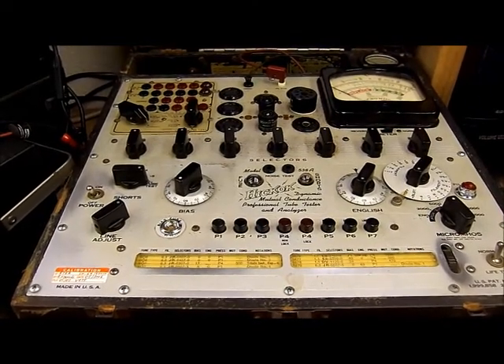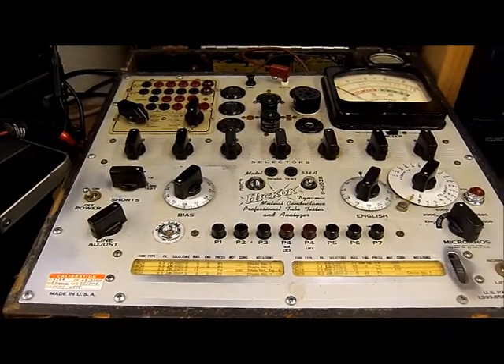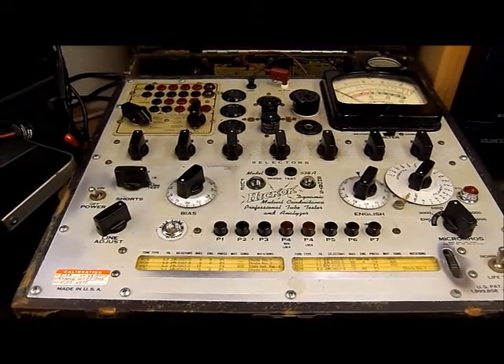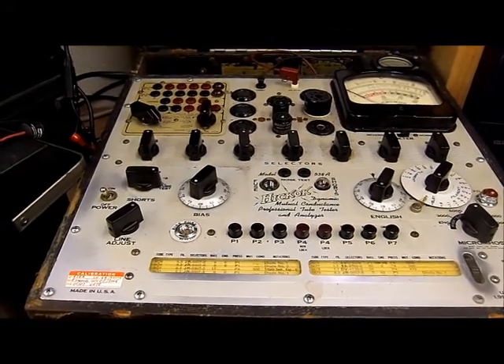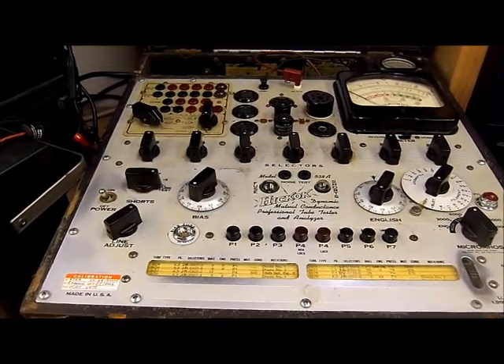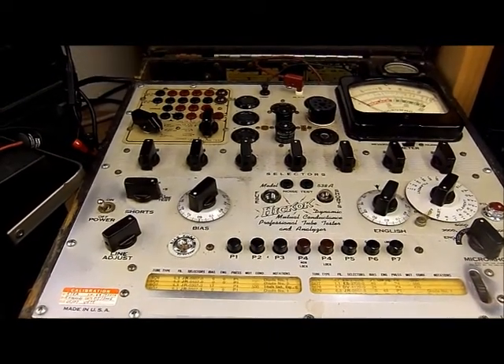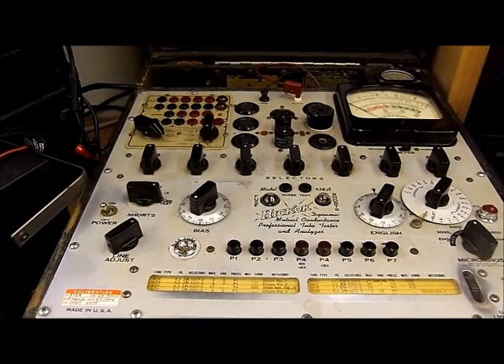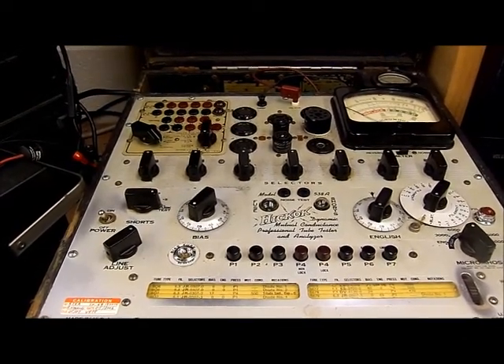I do have two 534s, and I have a military tester too, that has never been used except by me one time, just to make certain that it worked. And it did. We're going to walk back to another part of the shop and take a look at the other 538 that I have in service.